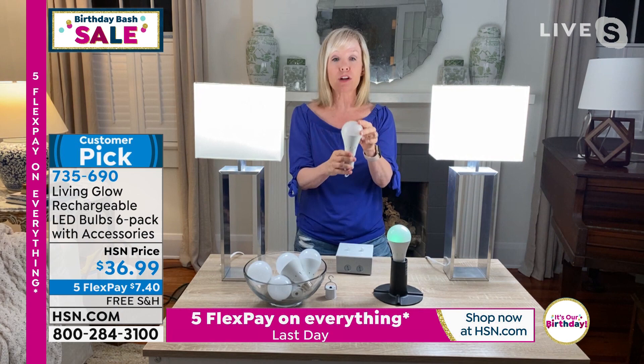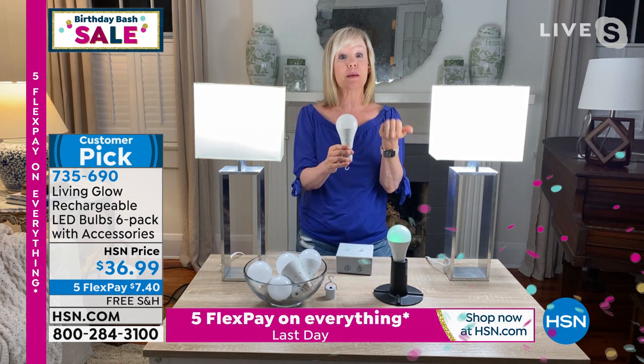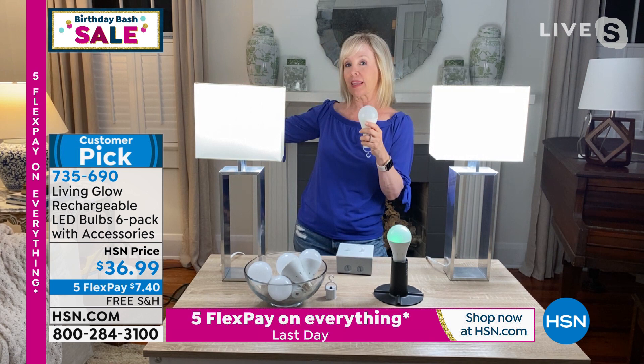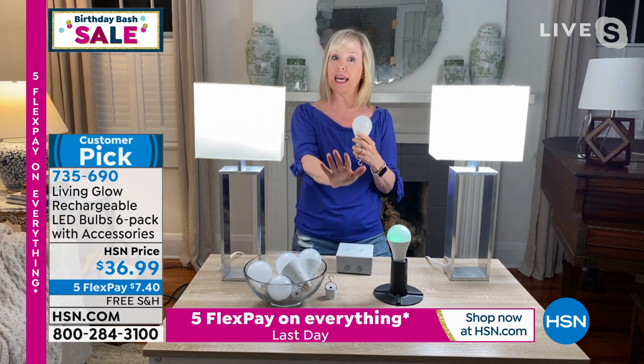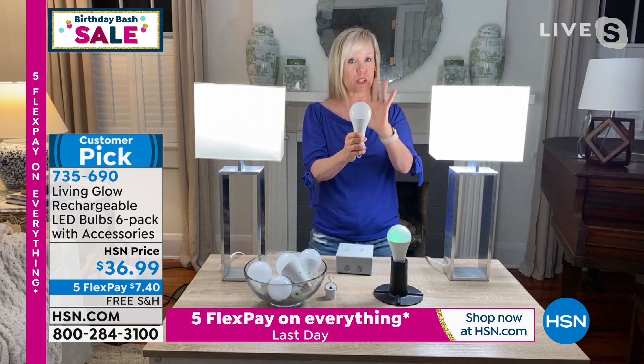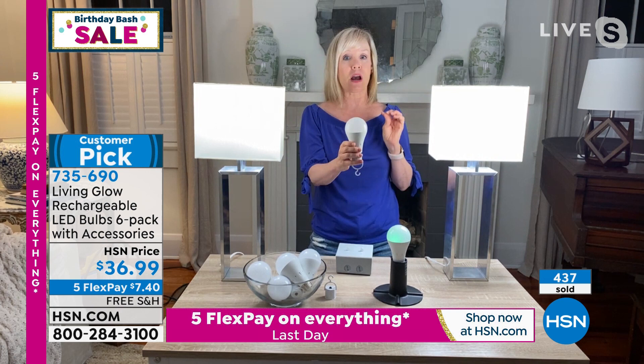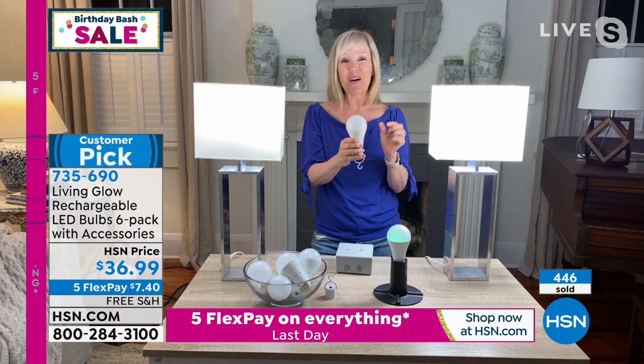In the bathroom and kitchen, Julie likes the daylight — it's easier to see when cooking and putting on makeup. In lamps she prefers the soft for a more amber glow. If you went out and just bought an LED bulb with a battery inside similar to this, you would pay around $16 per bulb, so HSN really has a great value. This is a huge customer pick — launched about a year and a half ago on HSN, and we've already sold over 800,000 bulbs in just over a year.